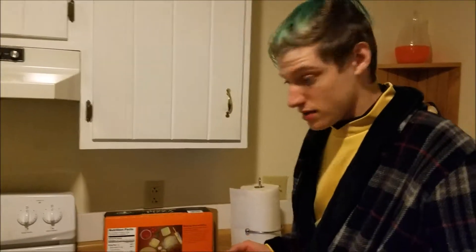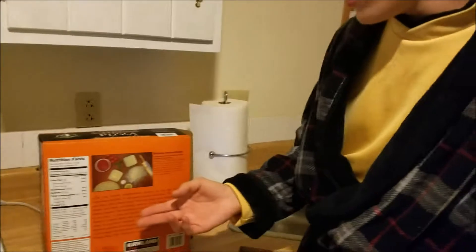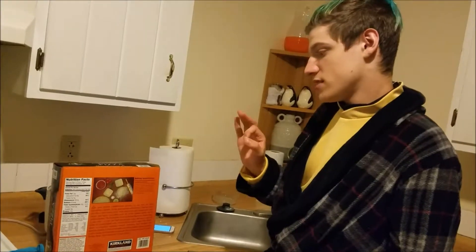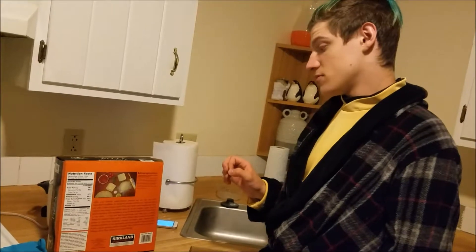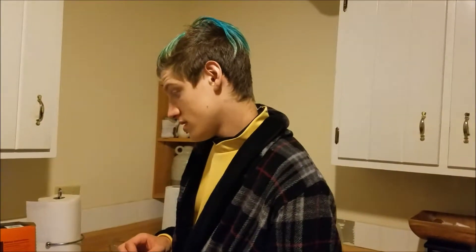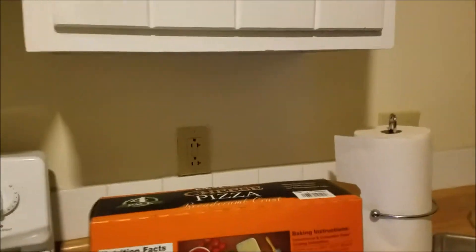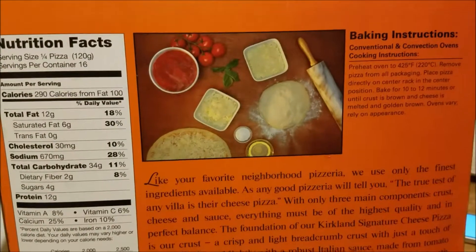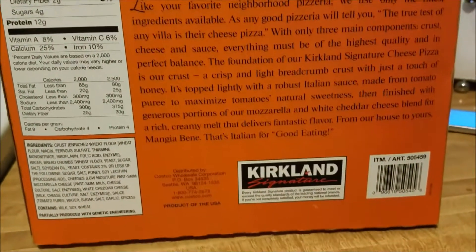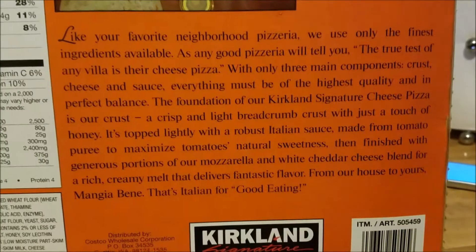On the back of the box, it says: like your favorite neighborhood pizzeria, we use only the finest ingredients available. As any good pizzeria will tell you, the true test of any pizzeria is their cheese pizza. With only three main components — crust, cheese, and sauce — everything must be of the highest quality and in perfect balance. The foundation of our Curtland Signature cheese pizza is our crust.